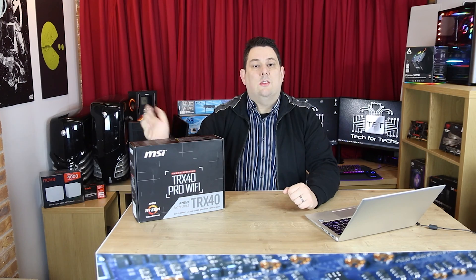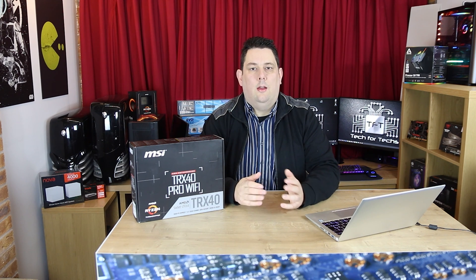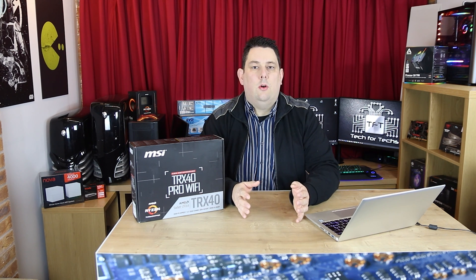Hi everyone, Phil from Tech4Techs here. Today we're going to be looking at this MSI motherboard. It's designed for the new Threadripper 3rd generation. It's called the TRX40 Pro Wi-Fi. It's got quad channel support.